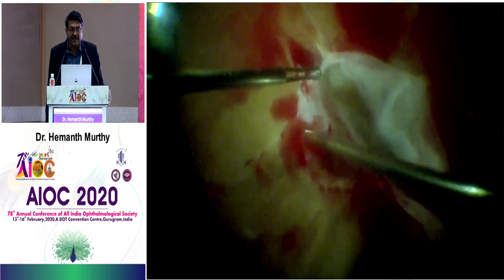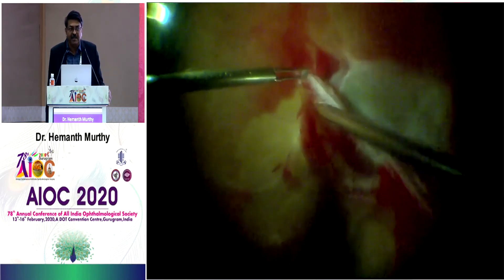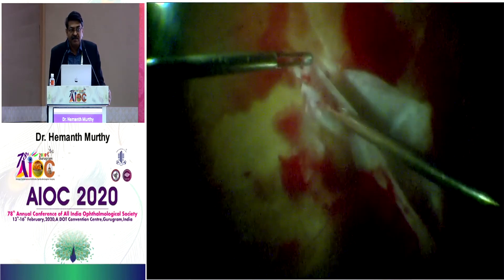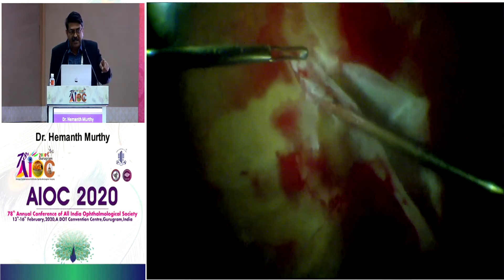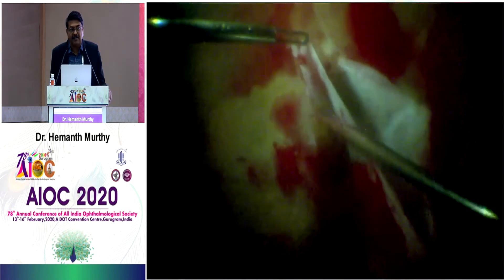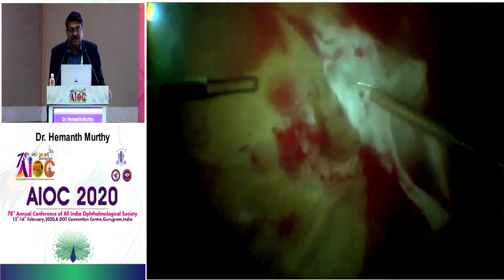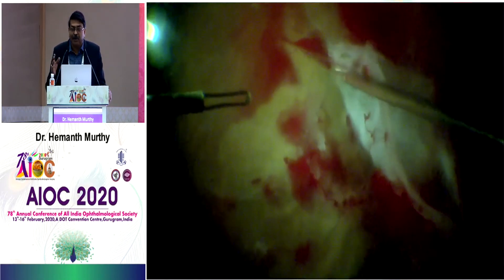You can see that all the blood vessels are also spared — I'm actually sparing the arcade blood vessel there. Bimanual surgery is extremely useful in this situation. As I come towards the macula, I can dissect it without causing trauma to the retina. This is one good way of doing it in broad adhesions.